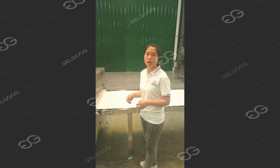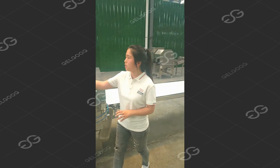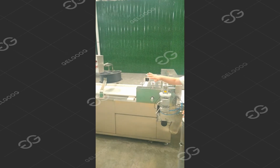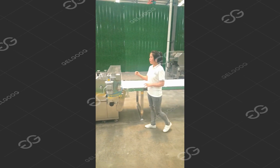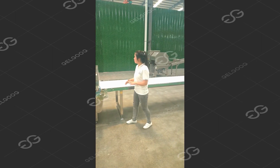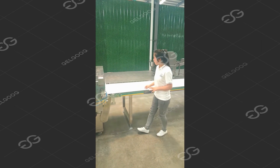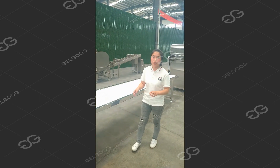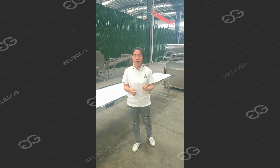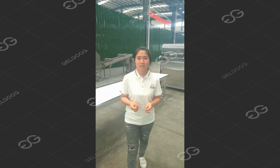This is the peanut brittle cutting. The size — length and thickness — can be set on the PLC, so this machine is intelligent and automated. Finally, the cut peanut brittle goes into the cooling conveyor and then into the packaging machine. For any questions about this machine or for other information, you can contact us freely. Have a great day. Bye.